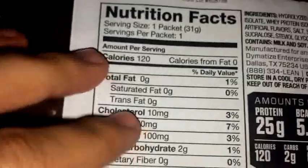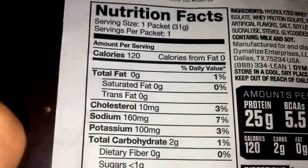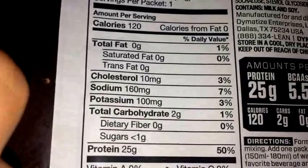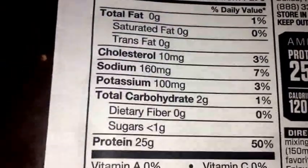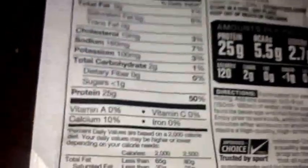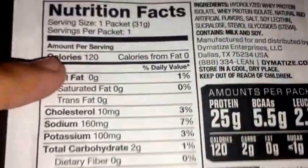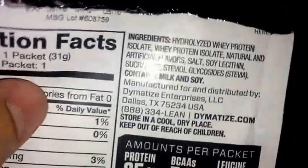For the nutritional facts, you got 120 calories, no fat at all, 10 milligrams of cholesterol, low sodium, no potassium. Only 2 carbs and less than 1 gram of sugar. You have a nice 25 grams of protein and a little bit of calcium. It seems like a very lean protein, which is typical of whey protein isolate powders.